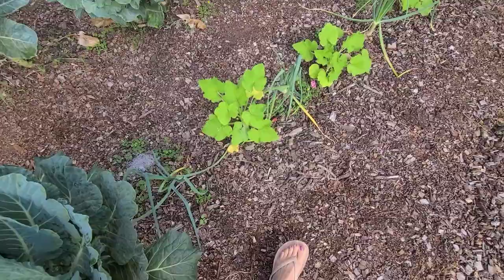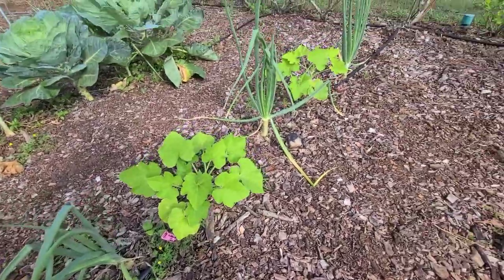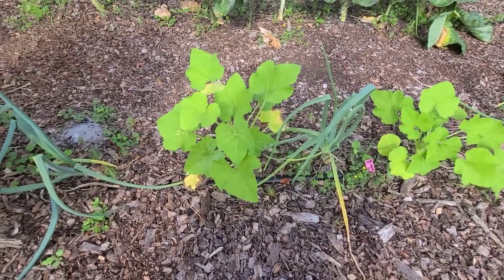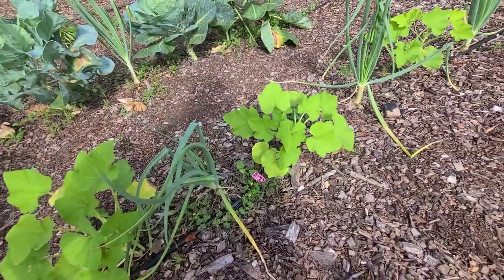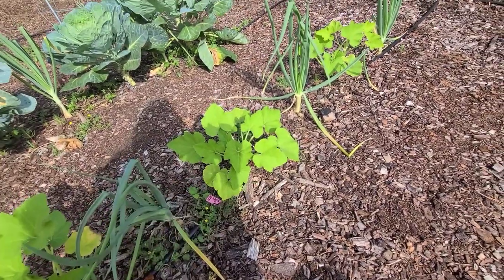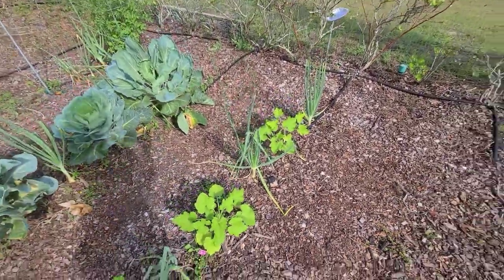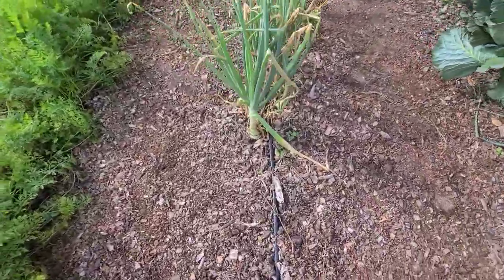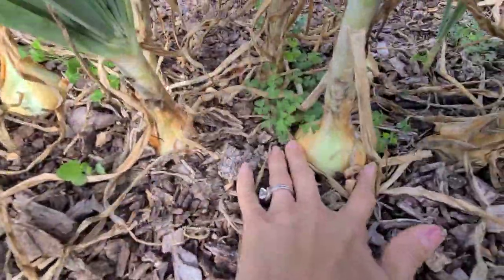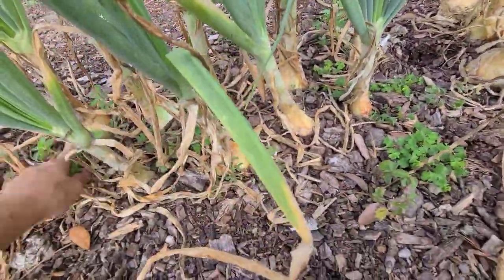Over here we have some white bush scallop squash. I planted some of these early in the fall - we had some really cold weather and it didn't do good, but I got quite a bit of squash off them. They're just really neat little squash, almost like an acorn squash. I thought I'd try some for the spring. I've got some onions over here that are doing really good. I actually just harvested my first one last night - my daughter helped me harvest it for some tomato soup, which was amazing.